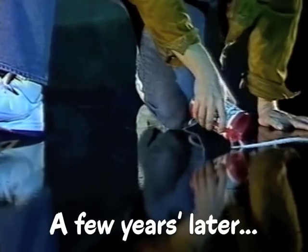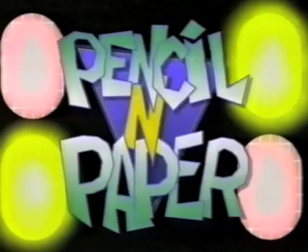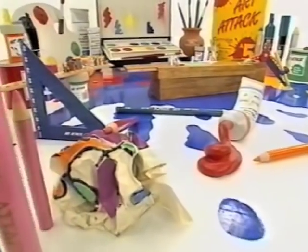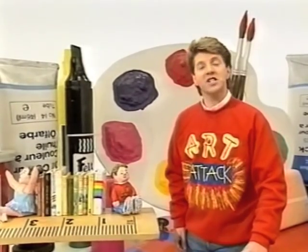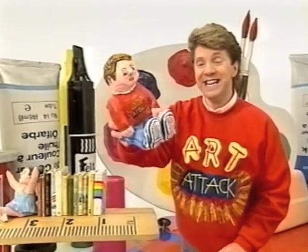This is Art Attack. Hello there! Nice to see you again. Now then, are you one of these people who suffers from broken shelving or lack of space in your bedroom to store your books? What you need is a heavyweight bookend. And here it is. Go and have a look at this.